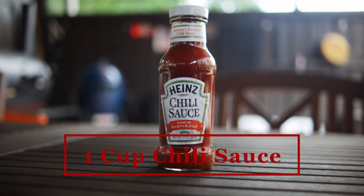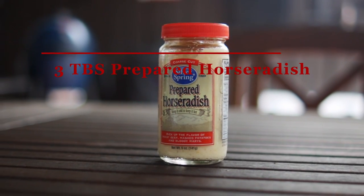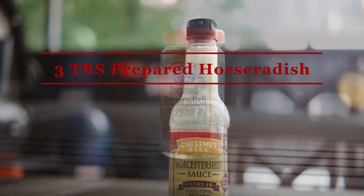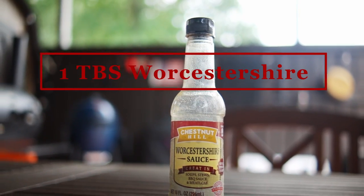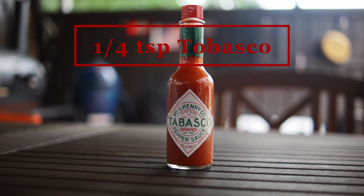For your ingredients you need one cup of chili sauce, one-third cup of lemon juice, three tablespoons of prepared horseradish, one tablespoon of Worcestershire sauce, and one-fourth teaspoon of Tabasco.